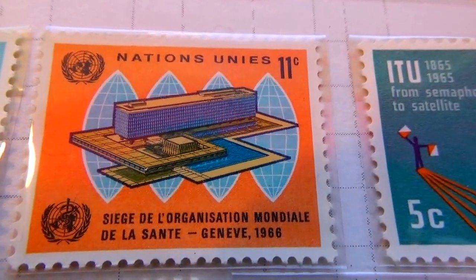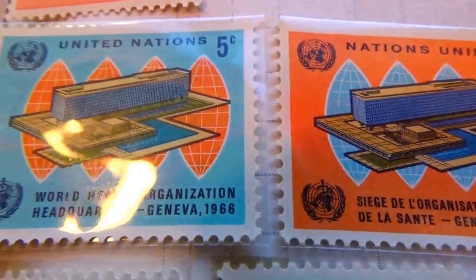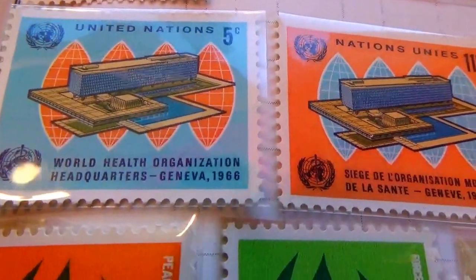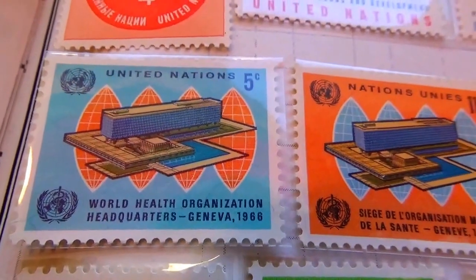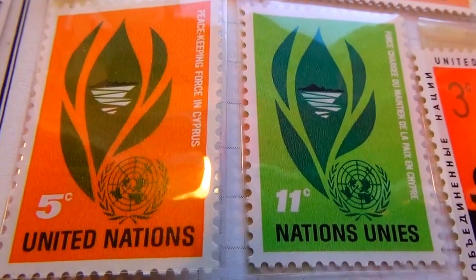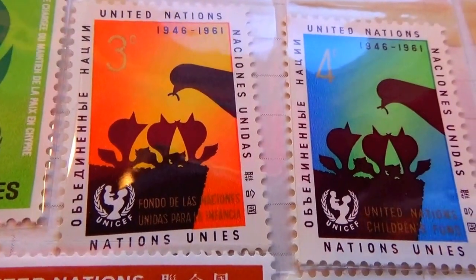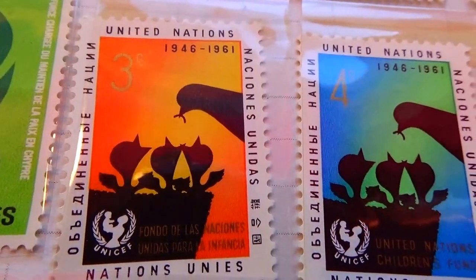This one is an 11, and another 5. One happens to be an 11 and the other one happens to be a 5. Just like in here, we have a 5 and an 11 — the same thing. And these two are the same, just different amounts: one's a 3 and one's a 4.